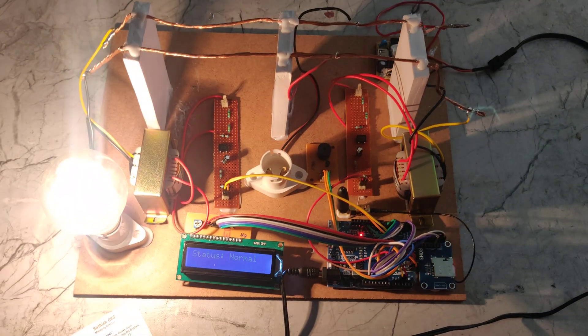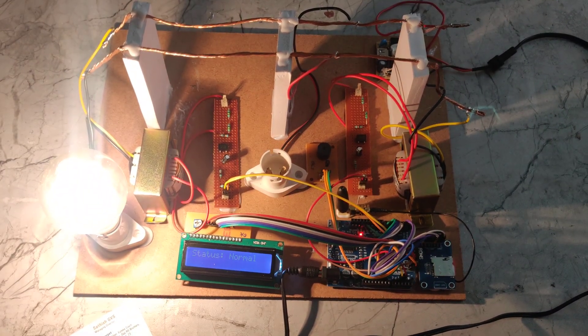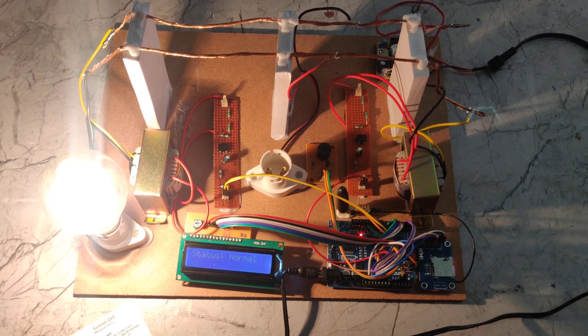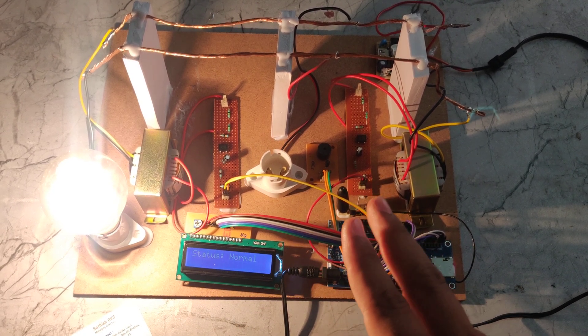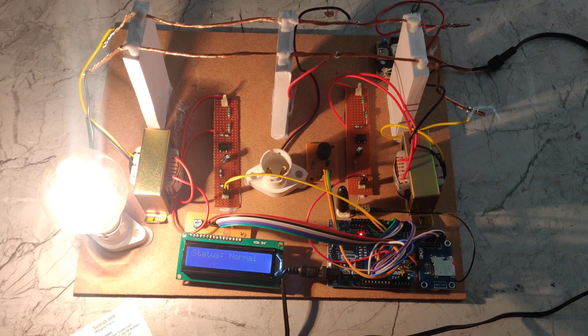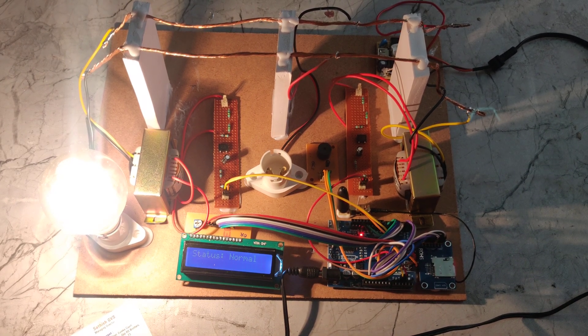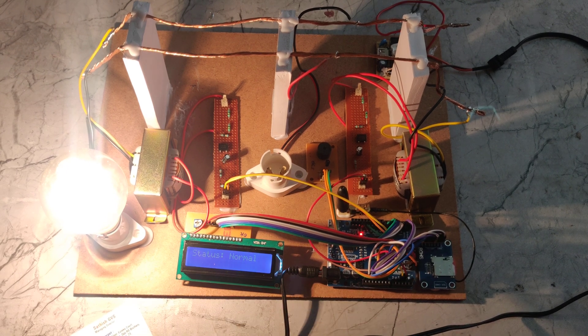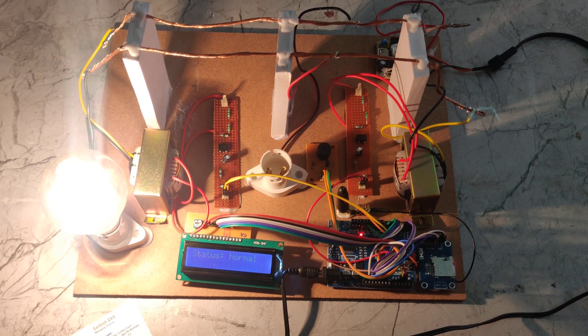When we remove the extra bulb, the system returns to normal. The CT transformer gives the updated values to the Arduino UNO board, which compares the two potential divider values. When the values become equal, the buzzer is automatically switched off and the status returns to normal. No message is sent.